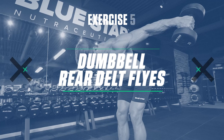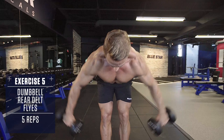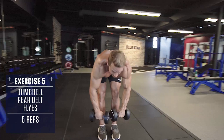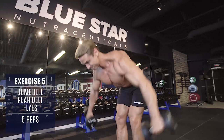Exercise number five: dumbbell rear delt flies. For the final exercise, we'll hit the often forgotten rear delts to help round off the shoulders, improve posture and performance. Bend your torso at 90 degrees so your upper body is parallel with the floor. Holding a dumbbell in each hand, pull the weight up with your rear delts, keeping your arms as straight as possible without locking your elbows. Focus on feeling that tension in the back of your shoulders, not your triceps or your lats. Fast explosive concentric, slow controlled eccentric.